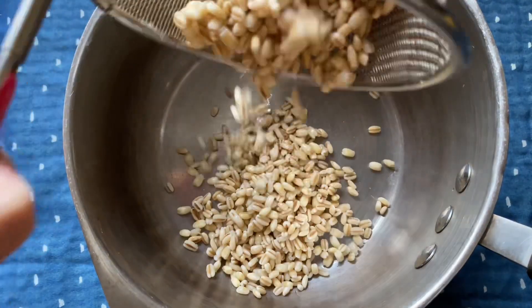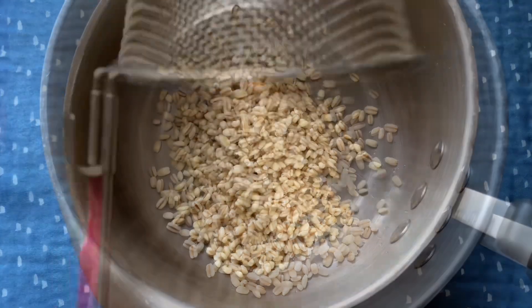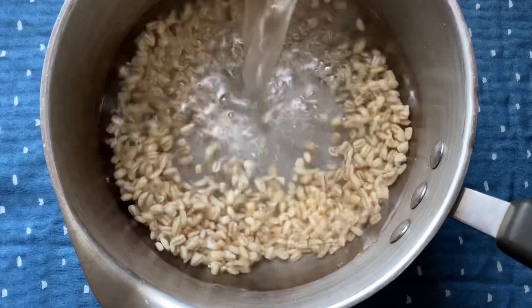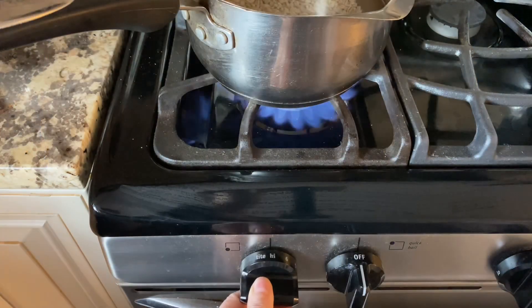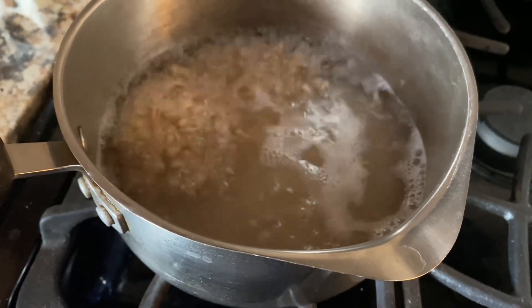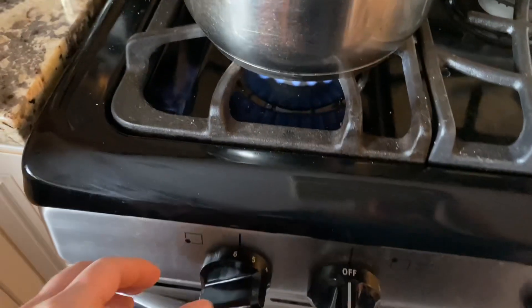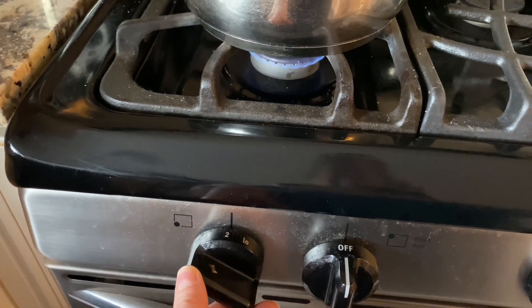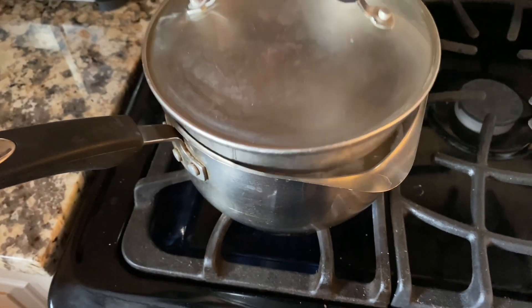For soaked barley, use three cups of water to cook it; if you're not soaking it, you'll need four cups of water. I'm going to drain the soaked barley, then place it in a medium saucepan and add three cups of water. Bring this up to a boil over medium-high heat, then turn the heat down to simmer on low, lightly covered, for 40 to 50 minutes or until the barley is nice and soft.